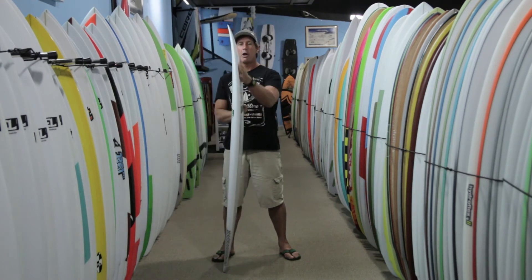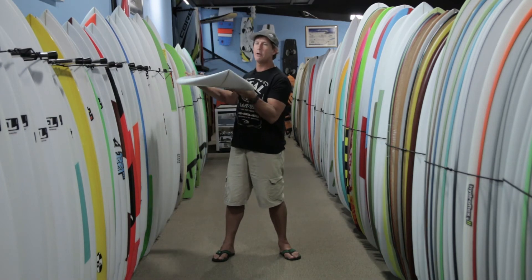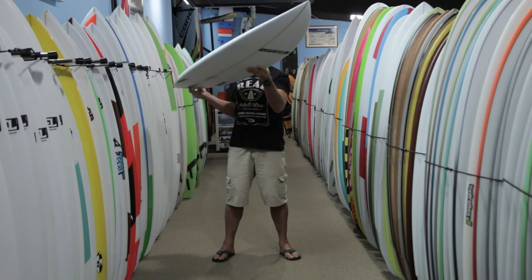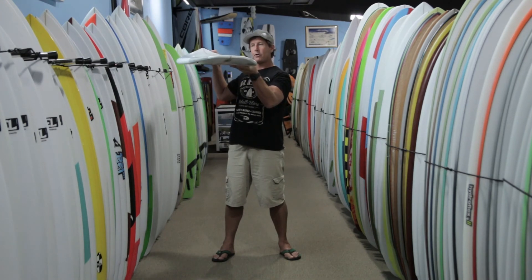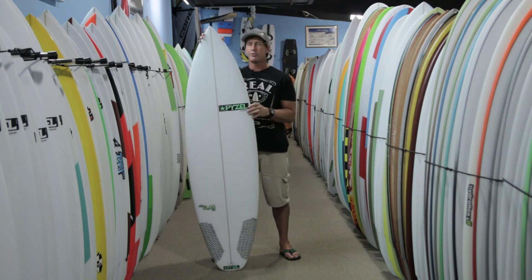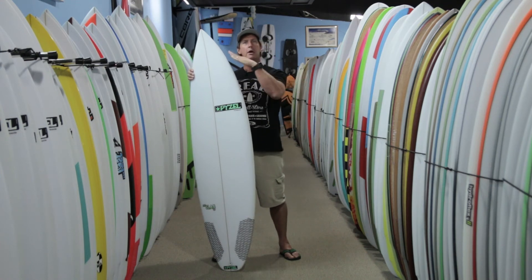The other key change is lowering the nose rocker. This board definitely has a flatter nose rocker than the Pieselian. The Pieselian has more of a moderate nose rocker, where this is more of a flat nose rocker. The two boards have about the same tail rocker, but this board is flatter in the nose. That shows you this board is meant for more marginal conditions — getting into waves with a little bit more speed and gliding across flat sections without that extra nose rocker plowing.